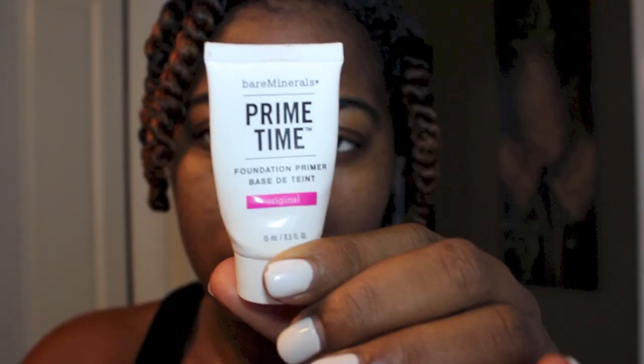After moisturizing your face, you want to apply a primer to help your makeup stay on as well as to help you fill in those lines.